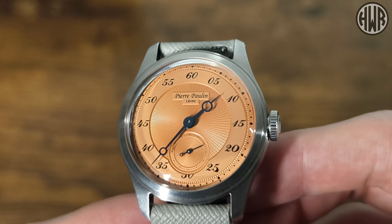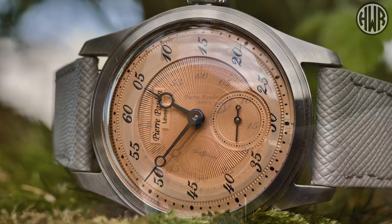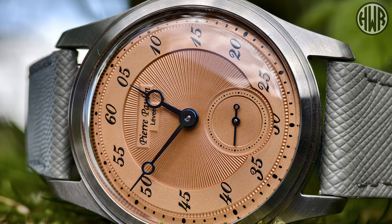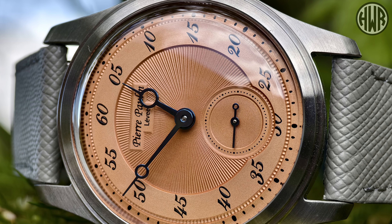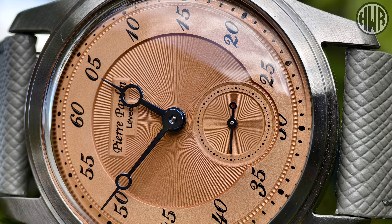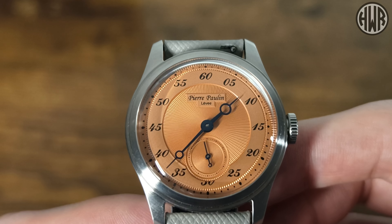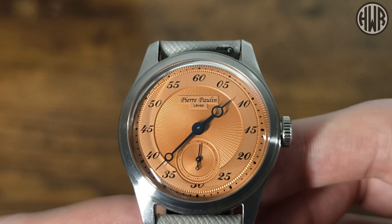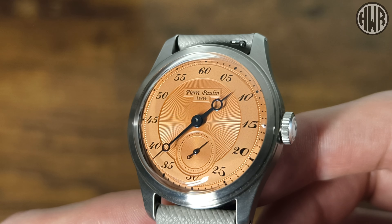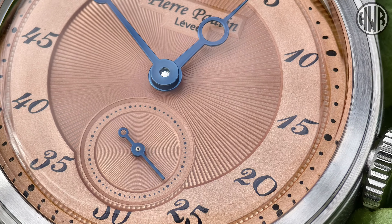Now the main draw: the dial. I've got the salmon version, but they also do silver, red, green, and possibly others — link in the description. There's quite a bit of depth to this dial: the center section is slightly sunken with a radial effect, and at the bottom there's a sub-dial which is also slightly sunken. I'm not overly keen on the way it cuts into the minute numerals — part of the number is actually cut off. I'd rather they just got rid of it altogether rather than showing half of it.